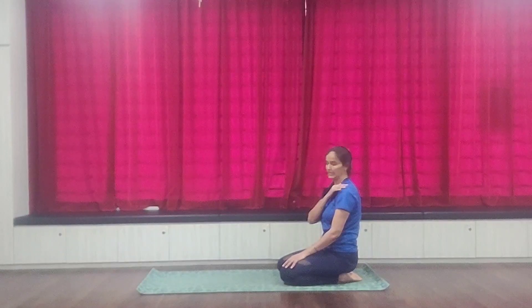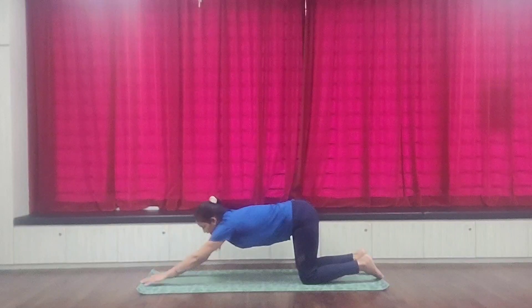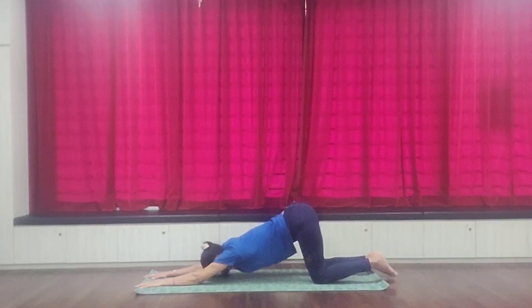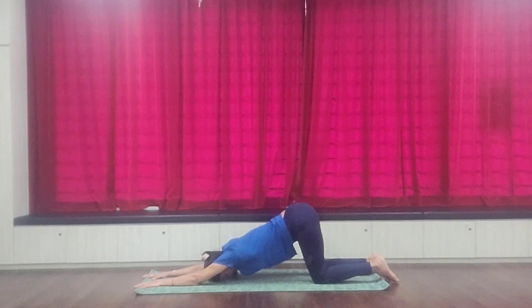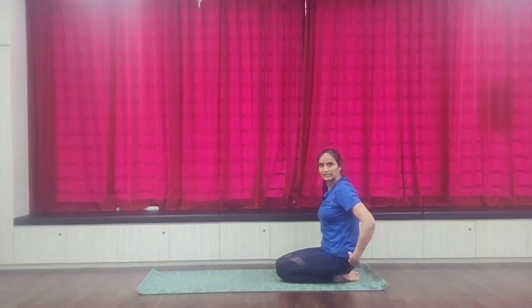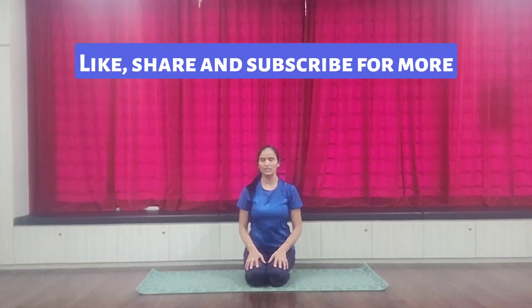Now we will do the next stretch, which is for your shoulder. Keep your knees at hip level and put your hands to the left. Put your forehead down — this is a variation of the puppy pose. If you can move a little more, put your knees to the right, keep your elbows on the mat, keep your hands forward, and keep your chest down. One, two, three, four, five, six, seven, eight, nine, ten. This helps you to open your shoulder movements. Now rest on the left, then switch to the right for ten seconds.